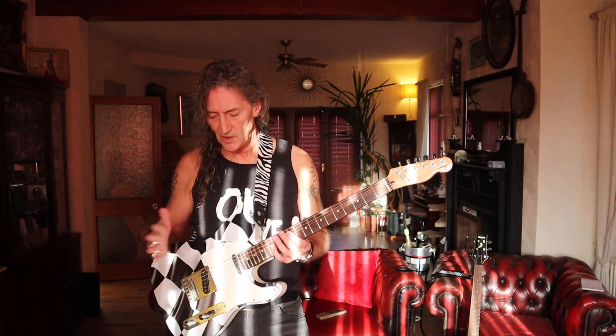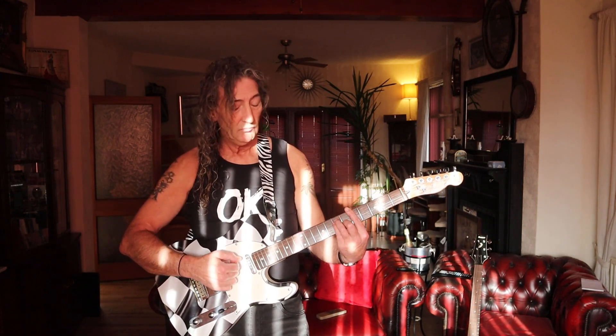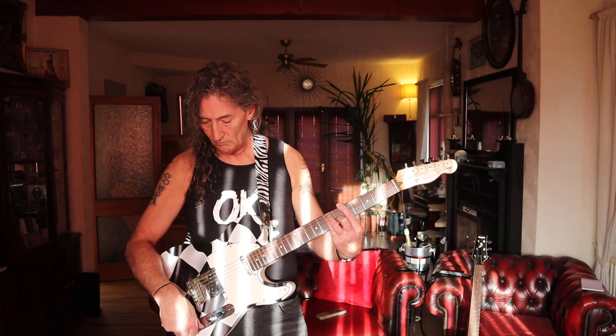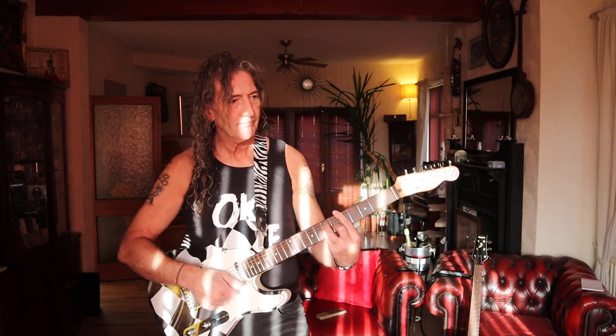Okay, there's the sounds it makes. As you know, one volume, one tone. Oh my god. Okay, let's have a look and I'll tell you what I did.